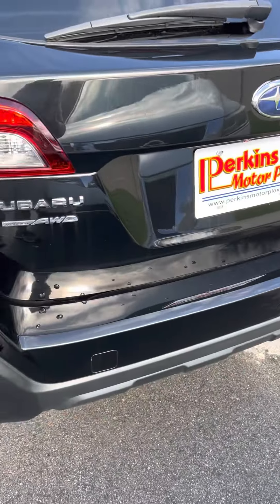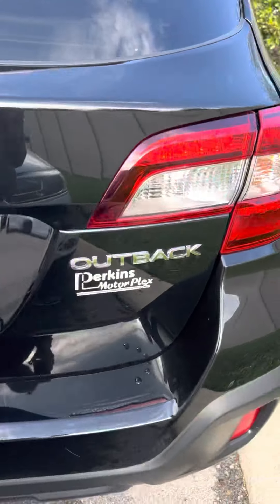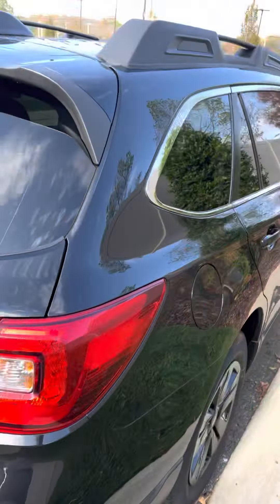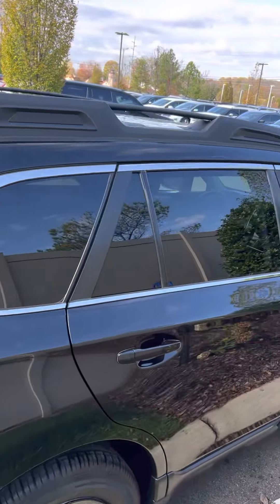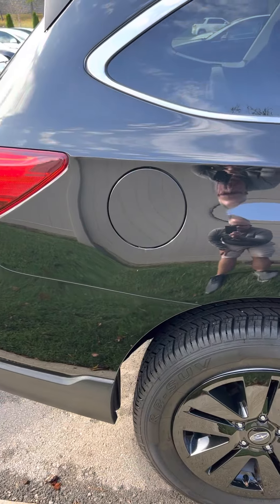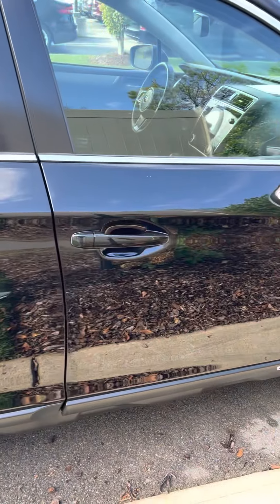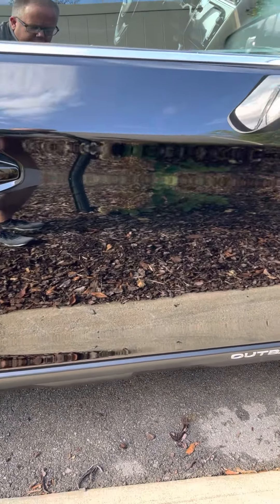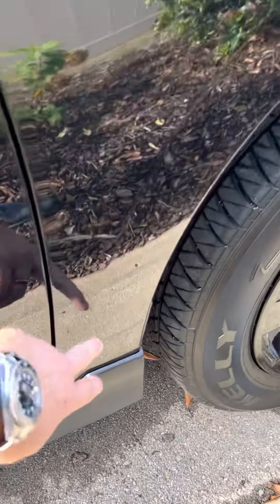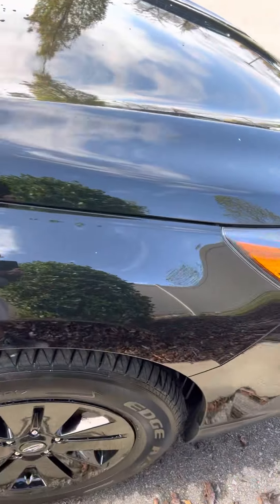Coming around the back. Trunk looks fantastic — we'll open this thing up here in just a little bit. Two rear tail lights looking good. It's got the big roof rack on top. Passenger side rear door looks fantastic. Same thing on the front passenger. Sometimes you'll see rock chips right in here — there's none at all on this, and it's black. A black car shows it all when it happens.